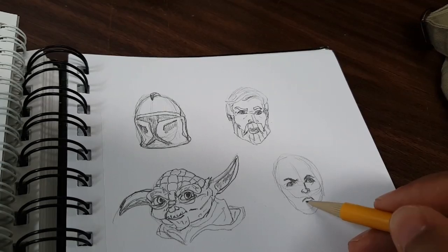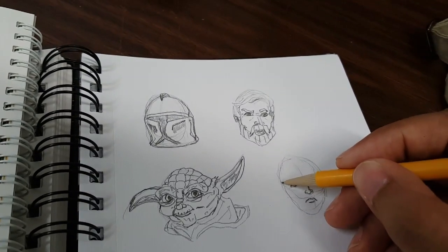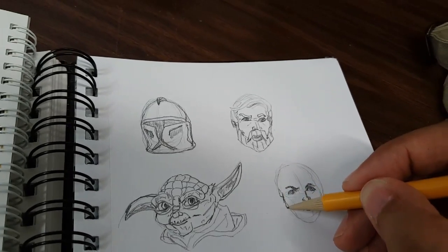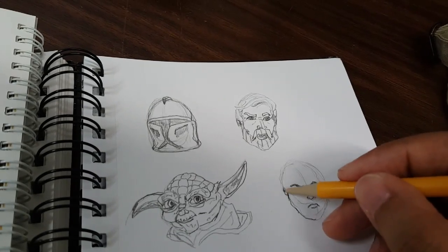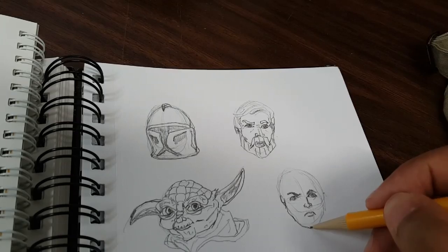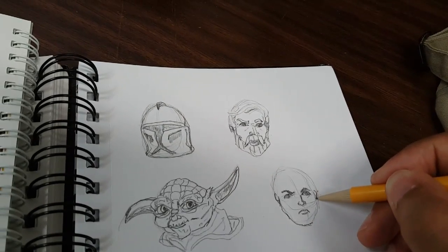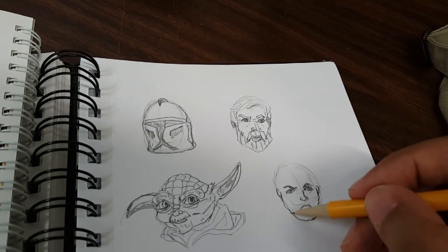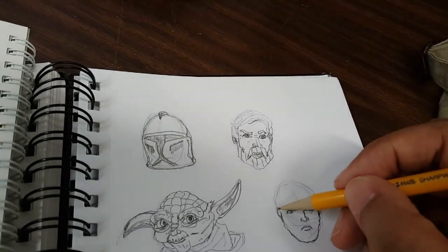Just remember it doesn't have to be perfect — this is just a rough layout first, then you can move in and do the detail later on. He has a square jaw, and here's the ear. Then I started to lay out his hair.